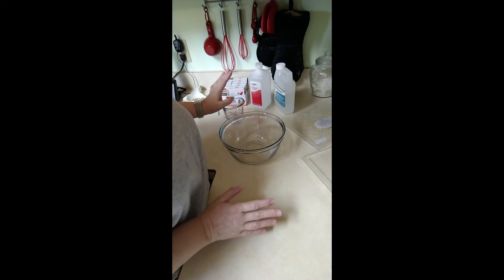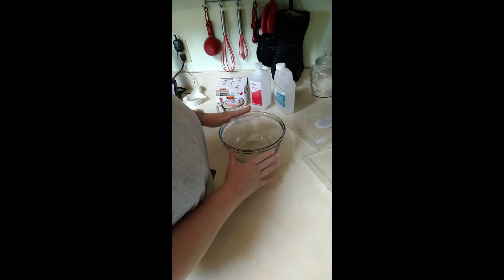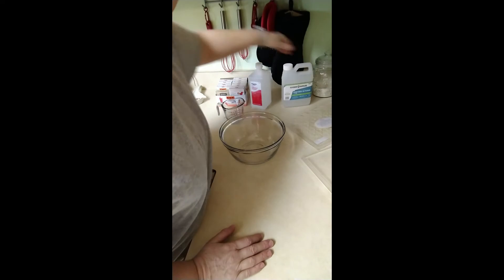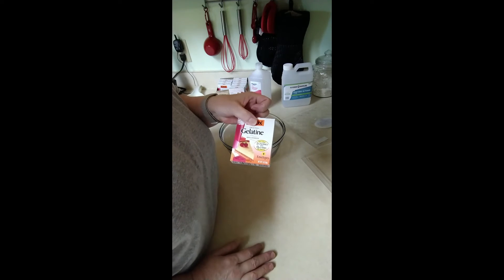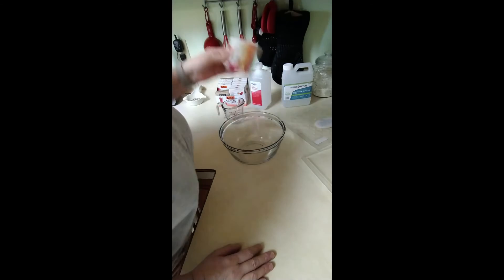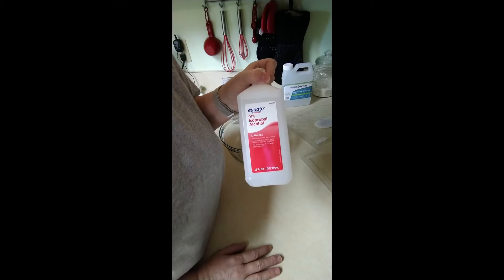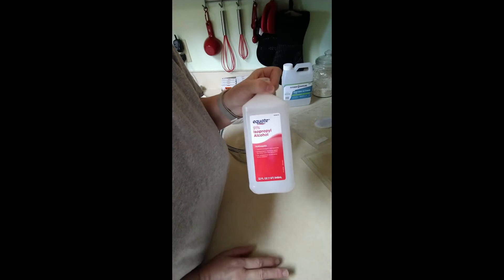All the products we're using are food products, so I don't feel we're going to harm ourselves from washing and reusing them. We need some glycerin or vegetable glycerin, however it's worded. We need a box of Knox gelatin — it's just unflavored gelatin, you can get this almost everywhere. And some rubbing alcohol. I prefer the 91% because it's going to be clear. I made some with 70% and it was a little yellow, so we're going to try the 91% to see if it's better today.